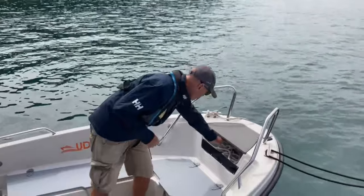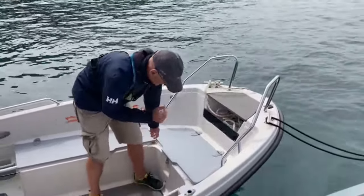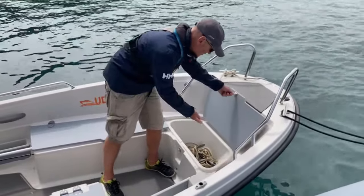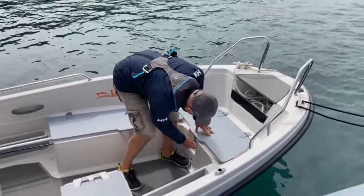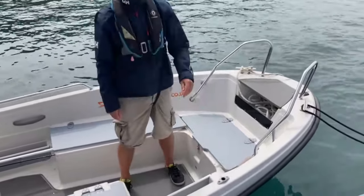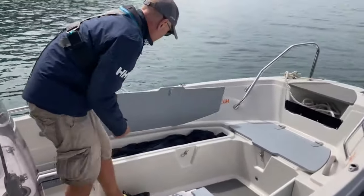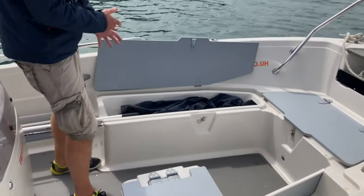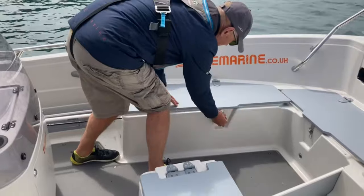To start with, we have stowage for ropes for mooring on the front, neatly put away there, and then we move down into the bow locker where we have space for the anchor and the wet lines. This locker is actually drained as well, which is perfect. Then we come to another useful storage space here, a place where you can put the oars if you go for the oar package on this particular boat. They fold neatly and run back into another locker, as I'll show you a little further on.